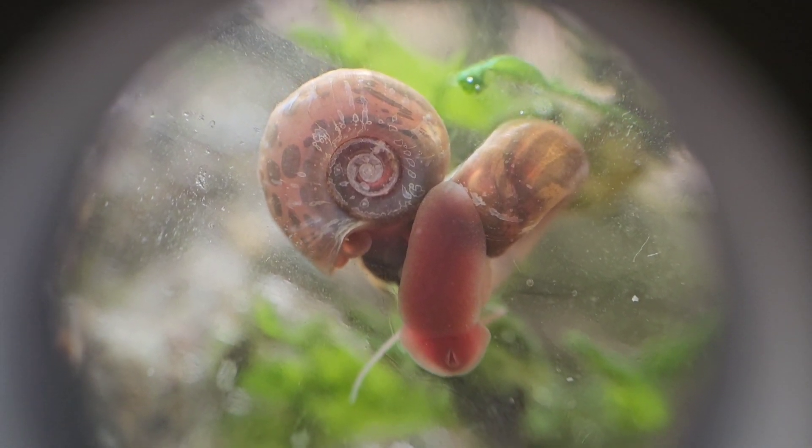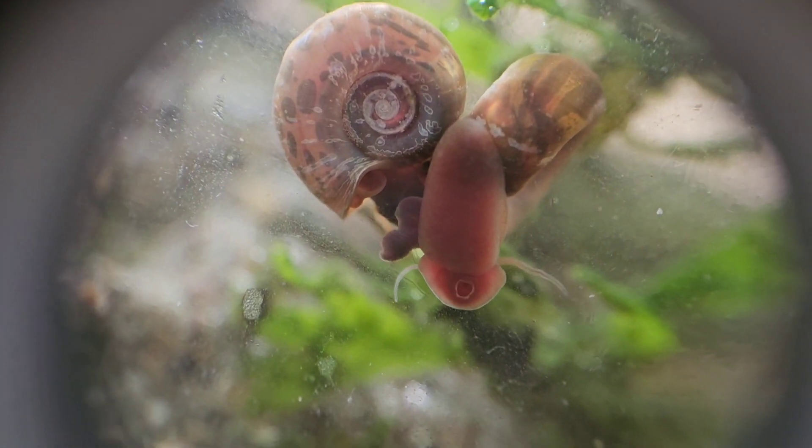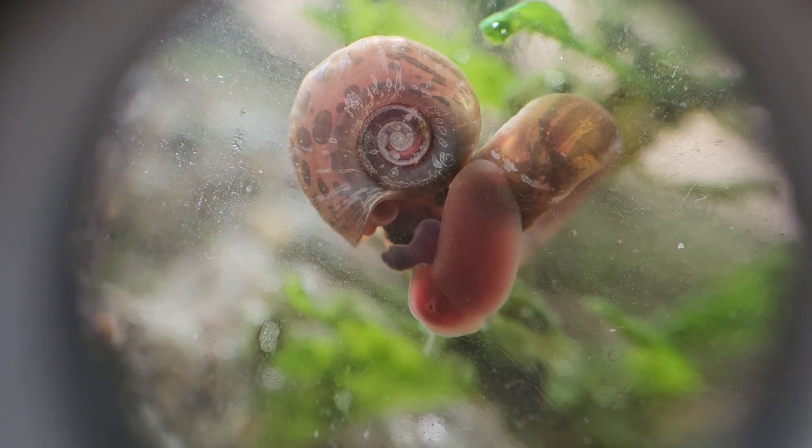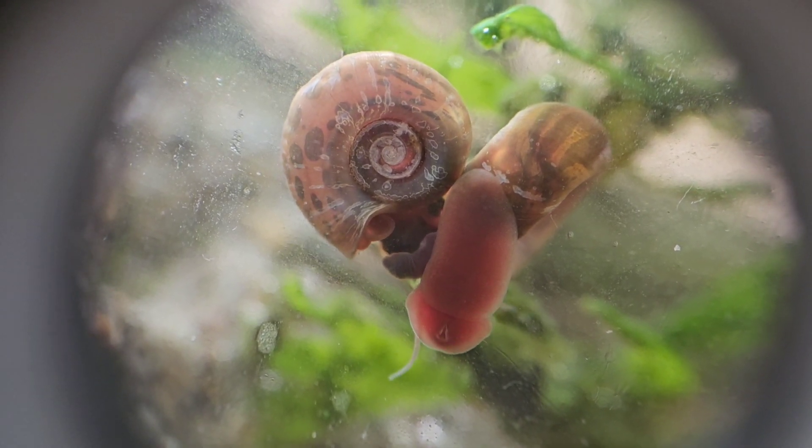Very cool. See that probe right there, off to the left of the body?